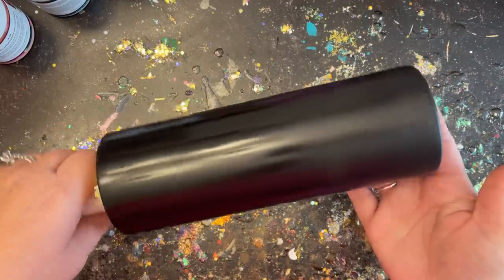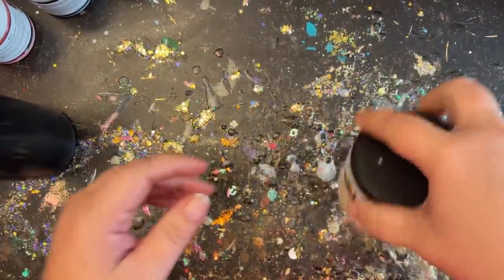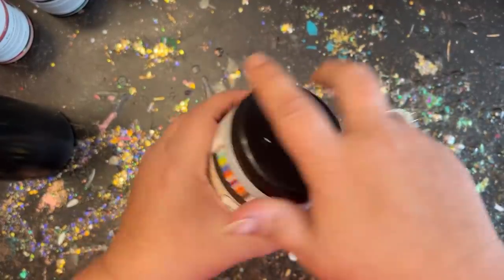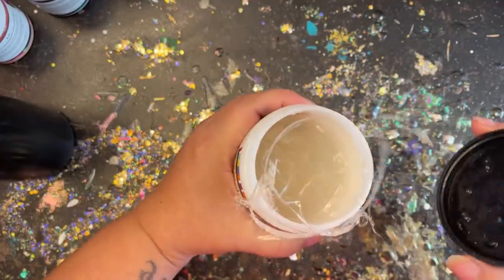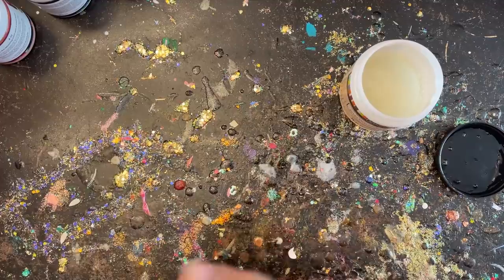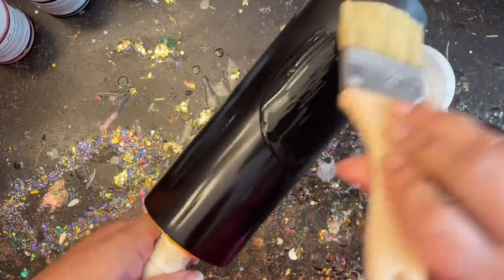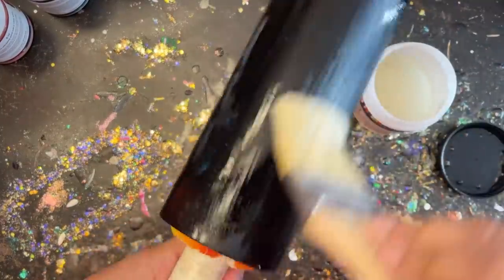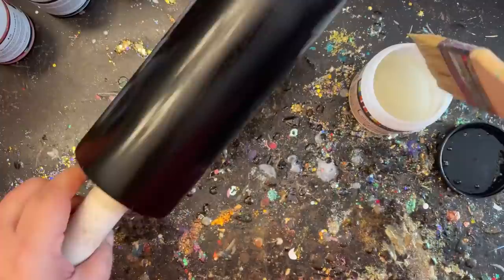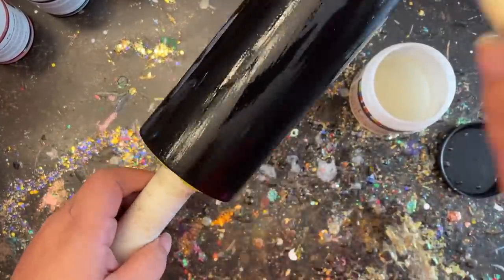For my base today I went ahead and prepped and primed my tumbler, then spray painted it black. I wanted more of a rustic antique look, so I'm going to be crackling my base. The first thing I'm going to do is add my crackle medium — I bought this at Michaels. It's meant for chalk paint and it's super simple to use. You just apply it all over your tumbler, then blow dry it until it's completely dry before moving on to the painting part.